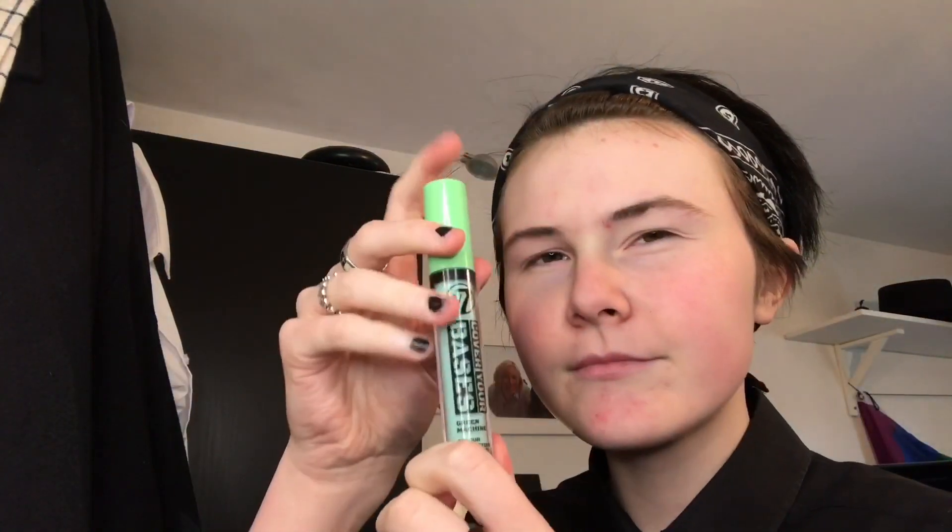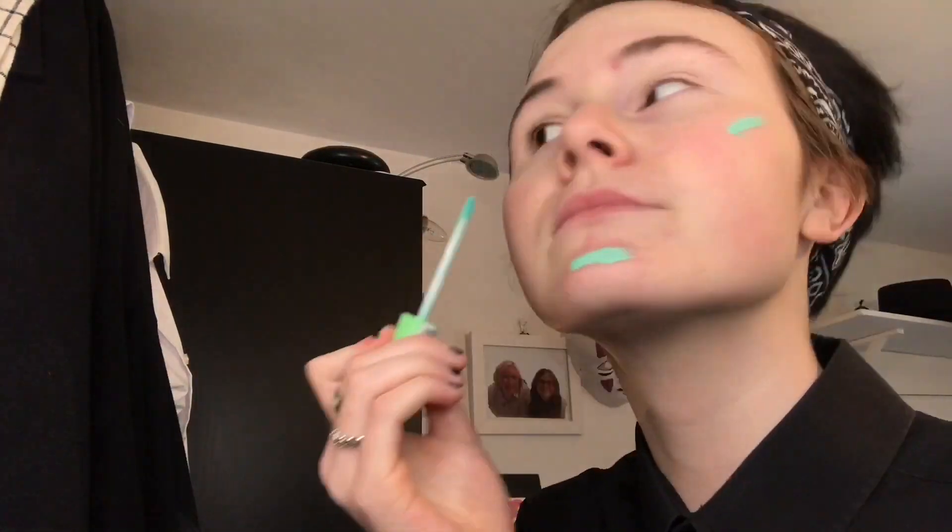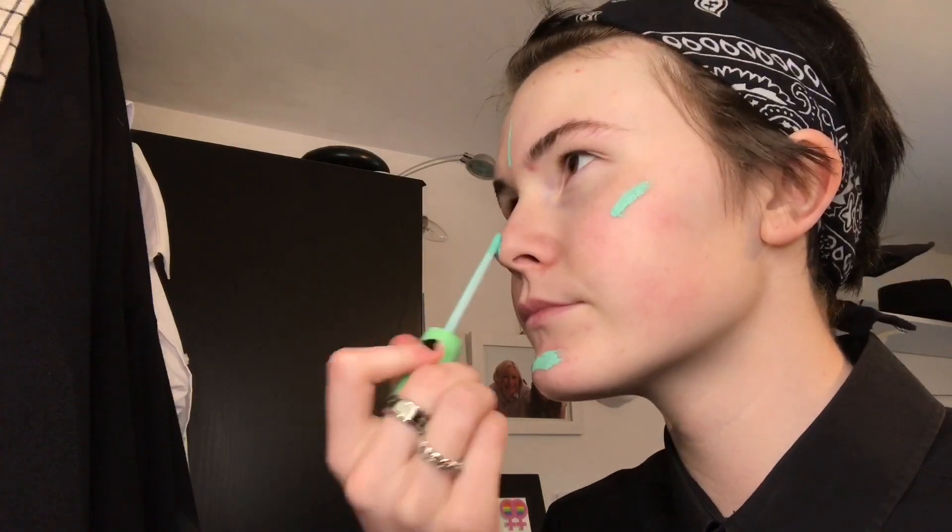This is just a basic cosplay makeup tutorial. You don't have to follow it - just take some tips from it if you want. This is a colour corrector - W7 colour corrector. I think it was about £3.99 from just this random corner shop in my town where I also get my foundation from.